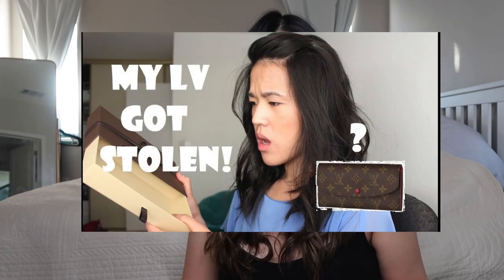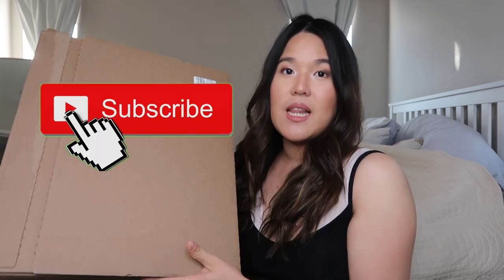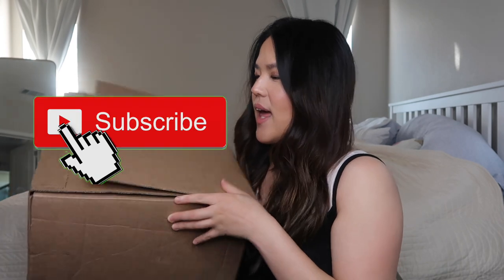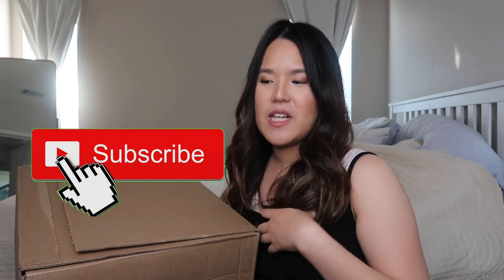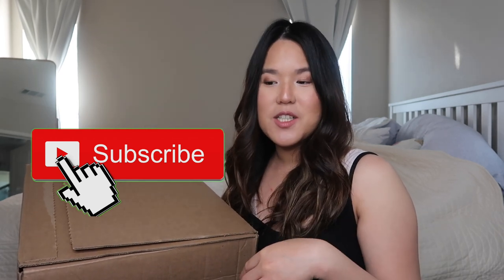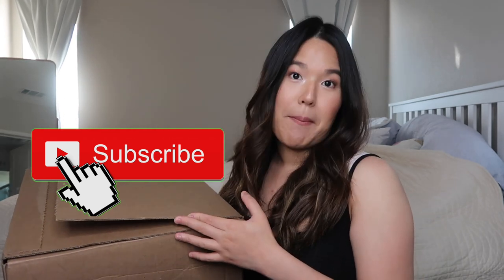When I picked up the package from the door, it felt really light so I got worried. If you know my older videos, I once lost my Emily wallet — I received the package but the wallet wasn't in it. So I got nervous and opened it right away even though I wanted to do a proper unboxing. I even recorded myself opening the box in case the bag wasn't there, so I could file a report and send the video if needed. Thankfully, the bag is here.